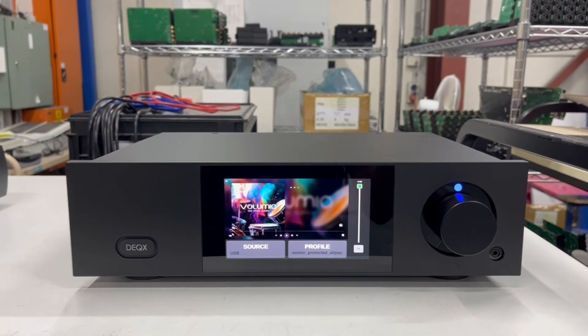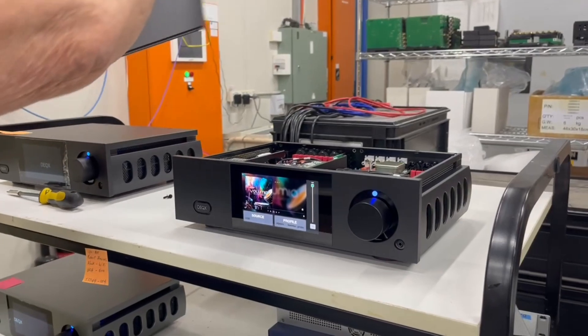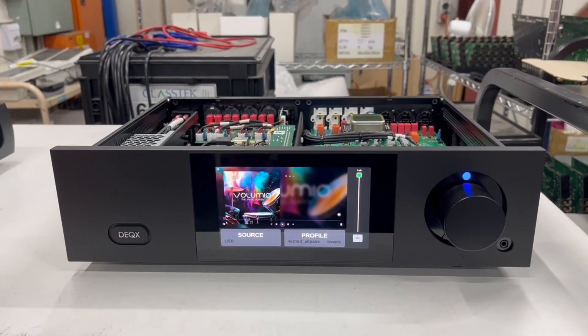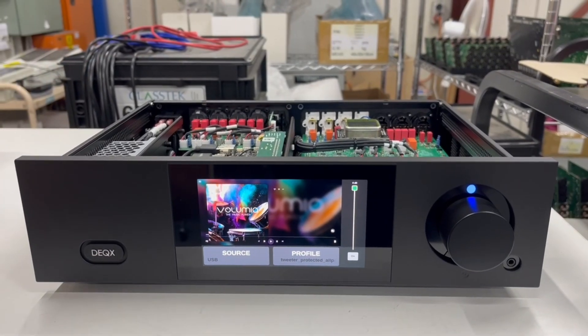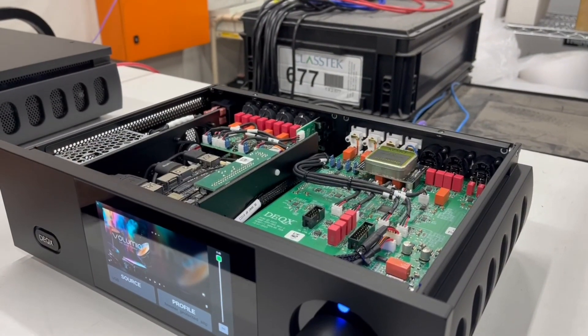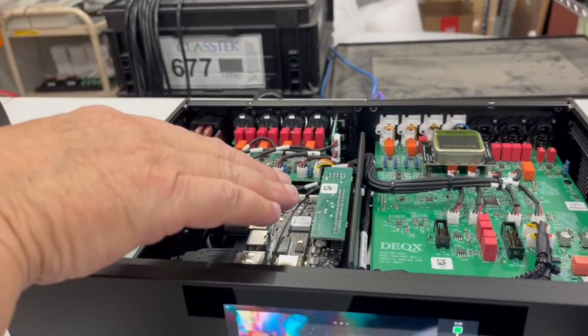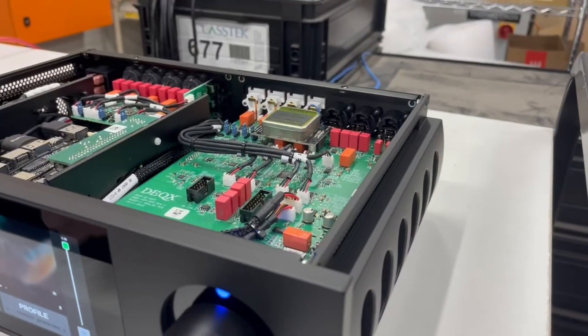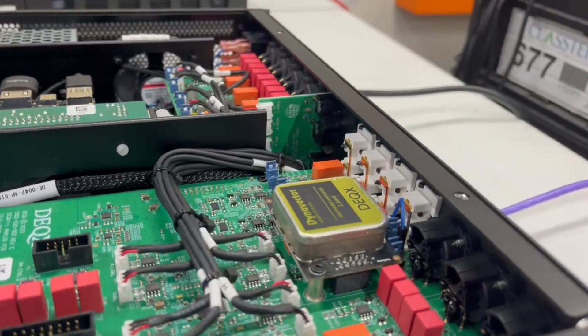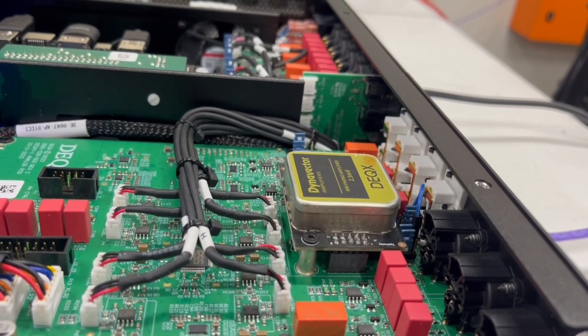This is a black Pre-8, which is the flagship Generation 4 product. Taking the screws off the back - we burn them in for about three days. Inside are the circuit boards: the main board, the DAC board, balanced output modules, streaming module, and another two processor boards underneath. Dynavector made us a custom phono preamp - Jonathan Davies, exactly.